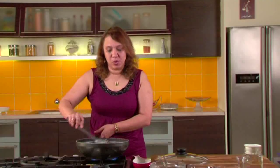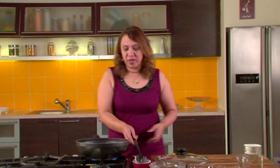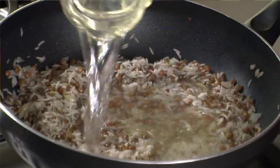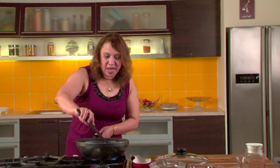Let's add water to it — I've already boiled the water. Add double the quantity of the rice that we have taken. Give it a nice stir.